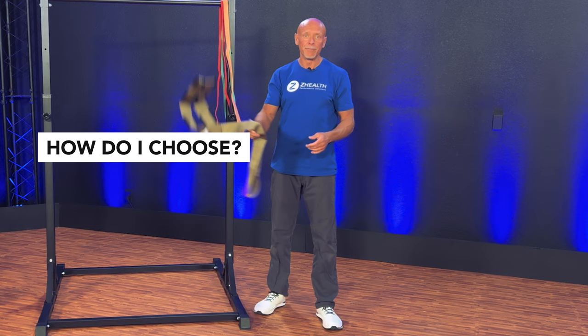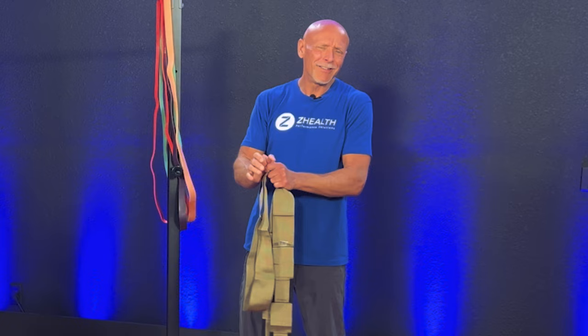So today, what I want to talk about is how do I choose? Let's say I have a client that comes in, I'm doing an evaluation on them, and they're generally healthy, but I'm taking their history. They say they've had a little bit of carpal tunnel for a couple of years on their right side — they get some weird sensations sometimes in their thumb, index finger, middle finger — like typical median nerve stuff.